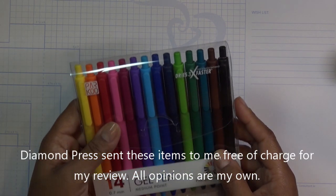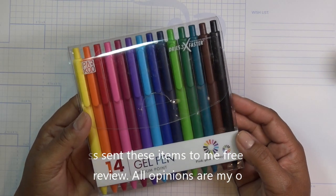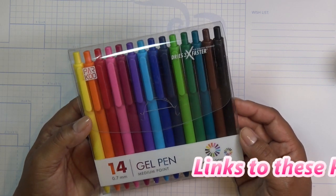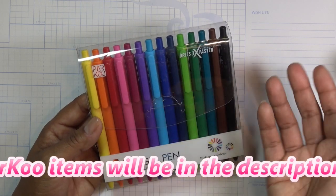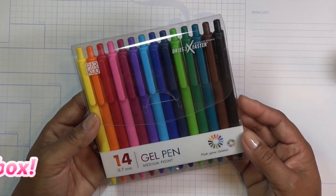I want to show you what I received and then I'll do a separate video. So today I'll cover the 14 gel pen with the medium point set. You can find these on Amazon — I'll have the link in the description box. They're inexpensive pens and I just wanted to try them out because this is the kind of thing that we do like to use.